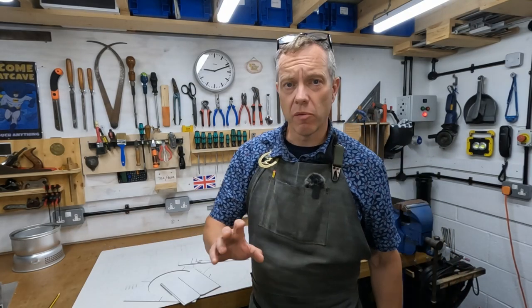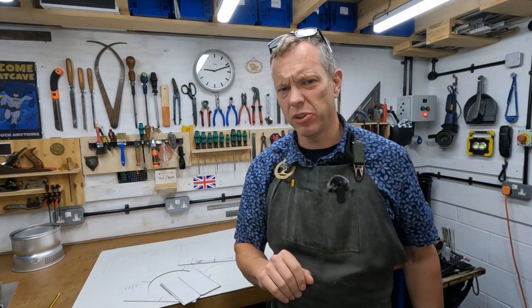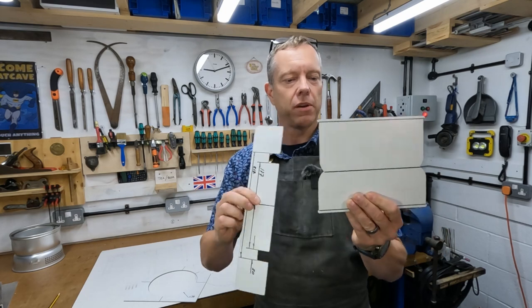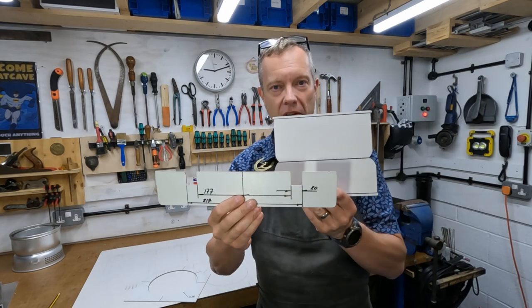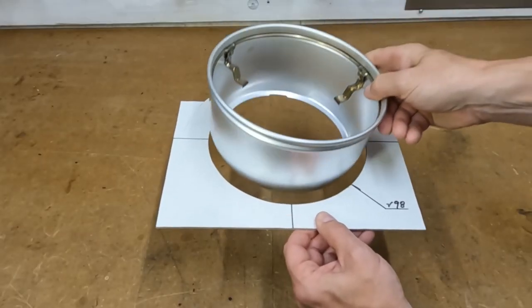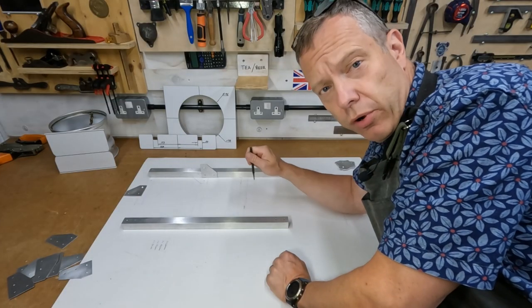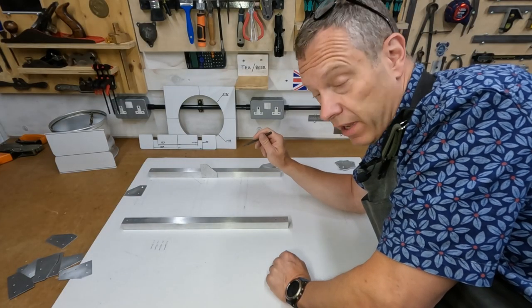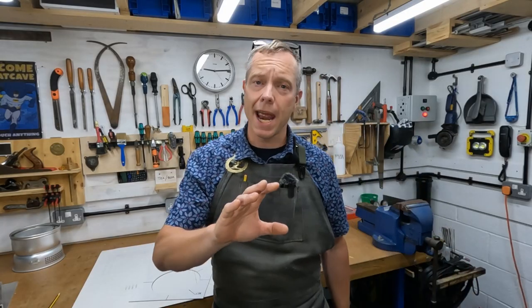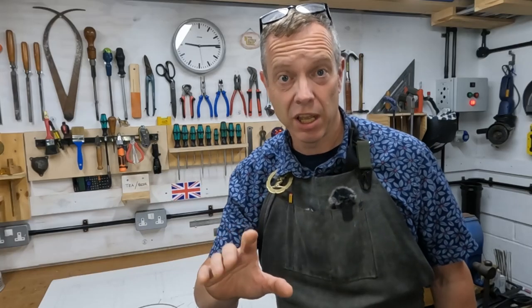I'm a huge fan of computer aided design or CAD, but there's another type of CAD I really enjoy - cardboard aided design. This is where I've cut out critical parts of the project full scale, in this case in thin plywood, and I'm able to offer it up to the various parts as I'm building to check everything is dimensionally accurate. Because I produced a very accurate drawing on card, I can transfer information directly onto the metal. As we all know, an assumption makes an ass of an umption.